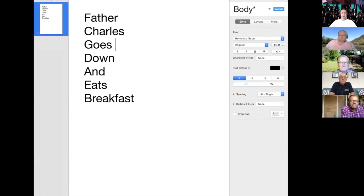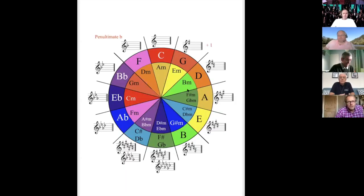Not the only mnemonic, but the one that I remember. Father Charles goes down and eats breakfast. And the order of flats is the reverse: Breakfast eats and down goes Charles's Father. So once you've remembered that, you're there. I never knew one was the reverse of the other. Oh, didn't you? Oh, there you go.